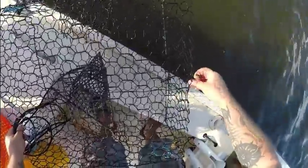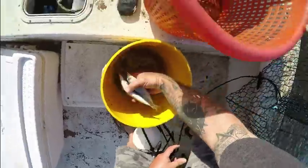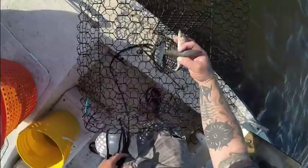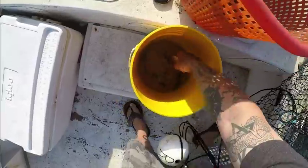Hold on Summer — yes, giant enormous boat coming by. All right. Got some bait in here.